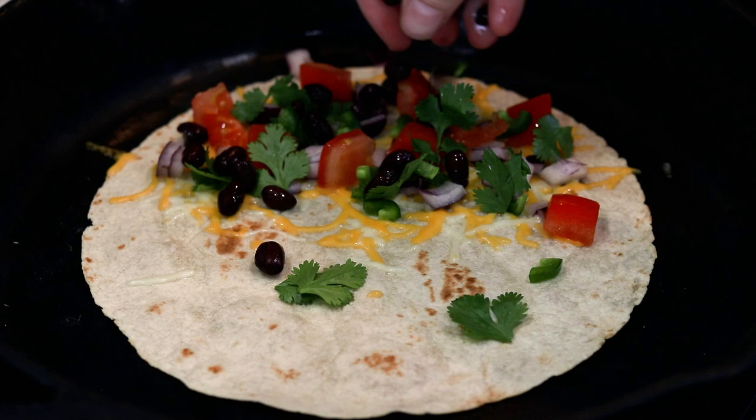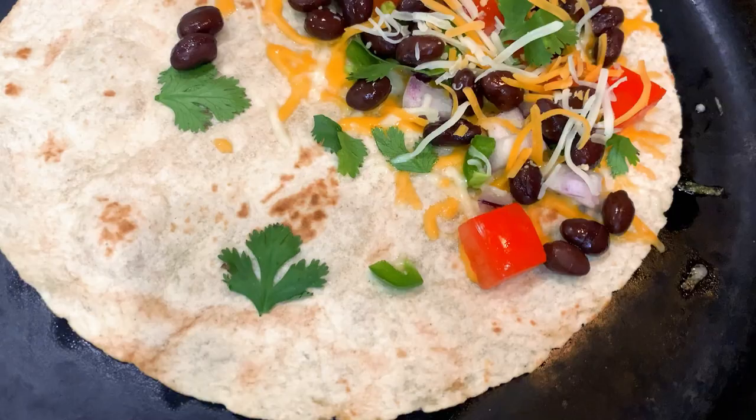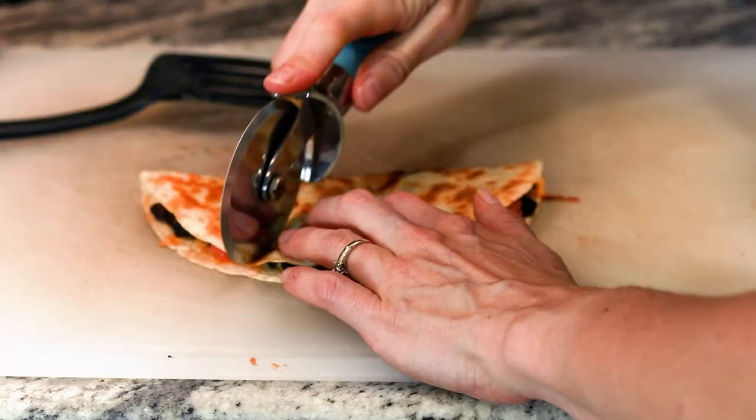Now top with the remaining cheese. Cook until your cheese is melted and the tortilla is a golden brown. Fold the quesadilla and cook a little longer to make the cheese adhere to both sides. Now it's done.